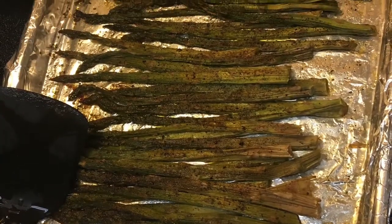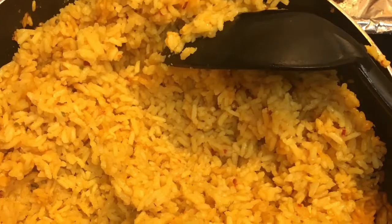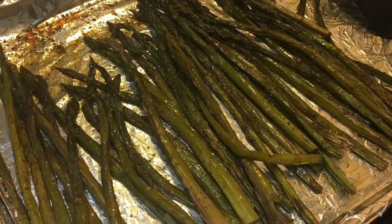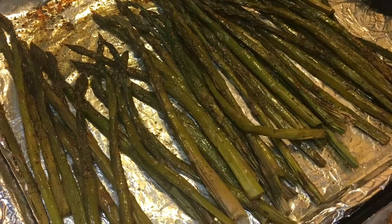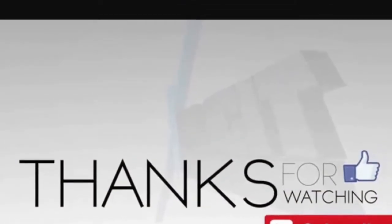Here's the final product — our asparagus, our rice, and our chicken. This meal took about two hours to cook, but if you prep stuff ahead of time, it'll definitely take maybe an hour and a half. I definitely hope that you enjoyed the video. I'll see y'all next time. Enjoy!